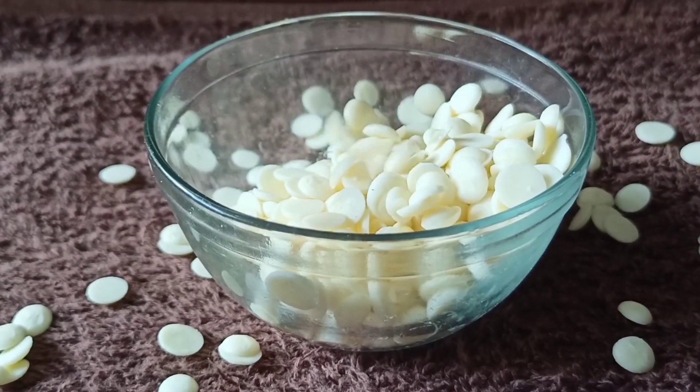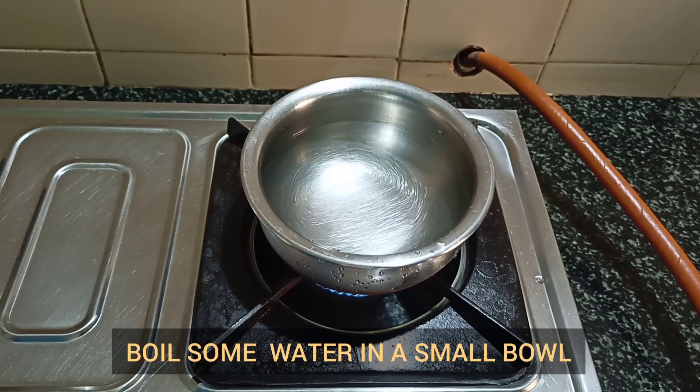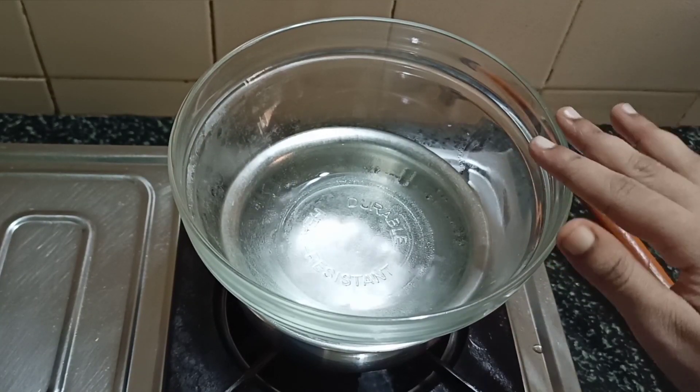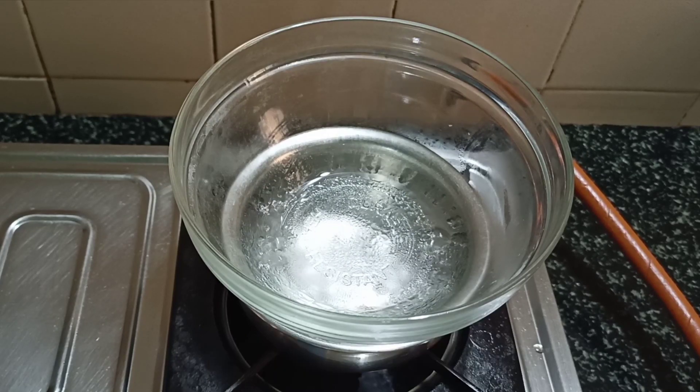Hey guys, welcome back to my channel. Today we will be making choco chips. We will start by melting our white chocolate using the double boiler method. Boil some water in a small bowl. After the water starts to boil, place another bowl over this bowl. I am using a heat resistant glass bowl here.